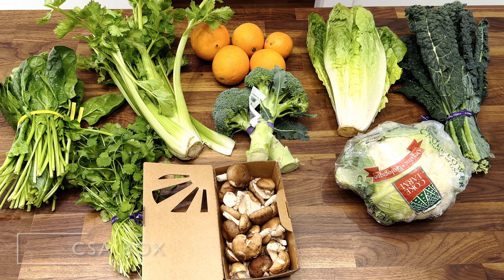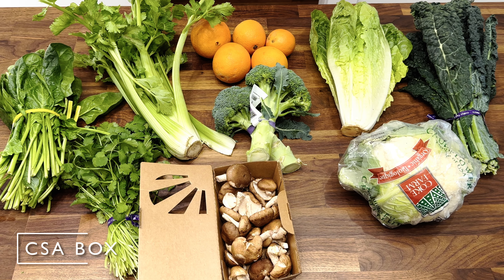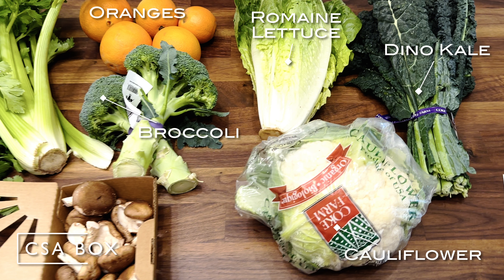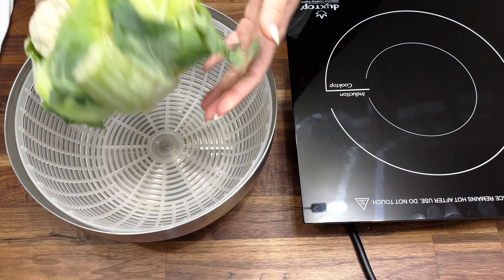We also got a CSA box this week — these are our organic produce from local farmers. This week we got some dino kale, romaine lettuce, cauliflower, broccoli, oranges — the cara cara oranges are so good — some shiitake mushrooms, a head of celery, cilantro, and spinach. I can't wait to cook with these.